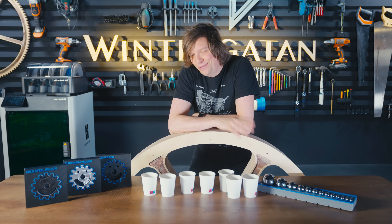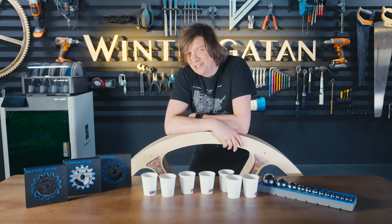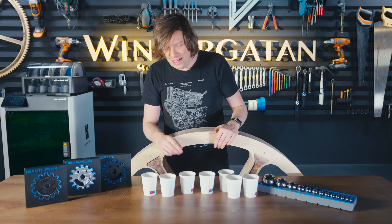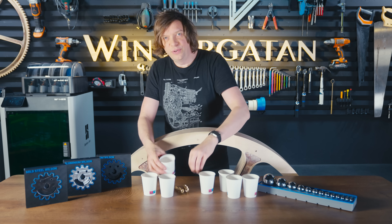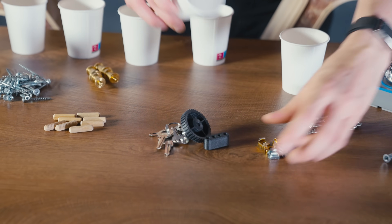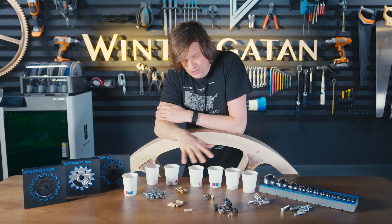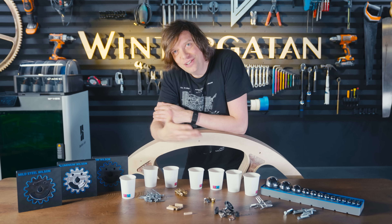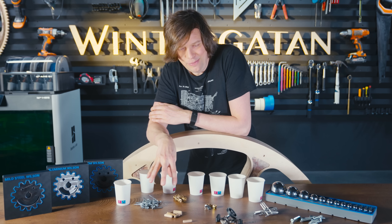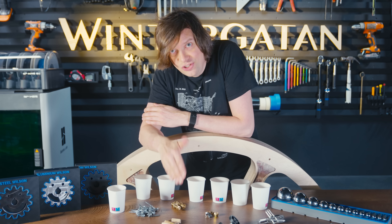Let's be real for a moment — just like a gym card doesn't make you go to the gym automatically, I don't think a Gridfinity system actually makes you put things back. So I'm going to make a real effort to change how I do things. For example, when I sorted the screws all these random items came out — wooden plugs, some keys. Old me would just put all these things in any non-specific drawer, but I'm going to change my ways and put all these items in a dedicated space just for them.